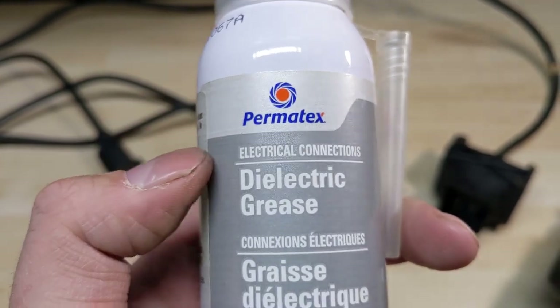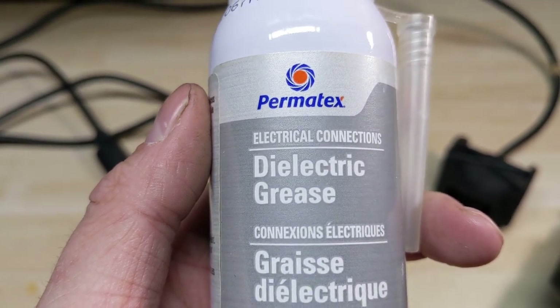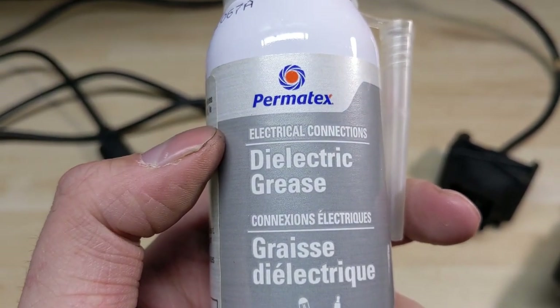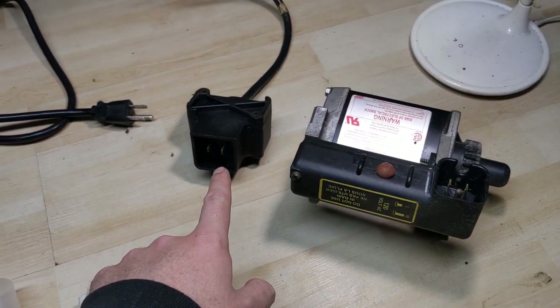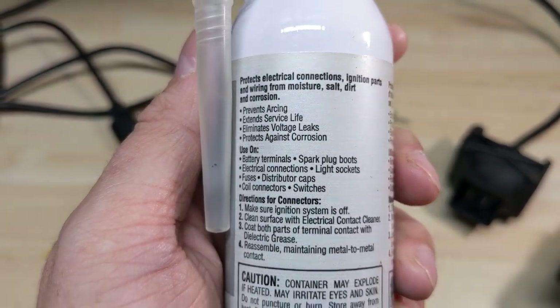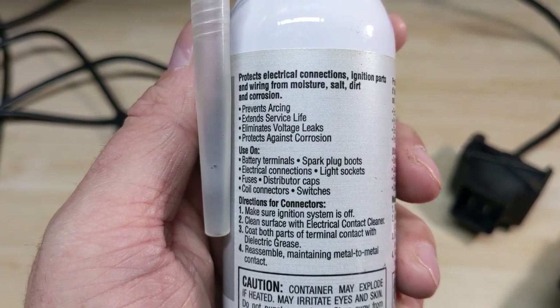Now chances are you may know what dielectric grease is, but a lot of you may have never heard of it. So what is dielectric grease? Well, it is a silicone-based lubricant that you would apply to an electrical connection. So you would use this stuff on plugs and connectors of various kinds. Reading from the back, you can see that it protects ignition parts and wiring from moisture, salt, dirt, and corrosion.